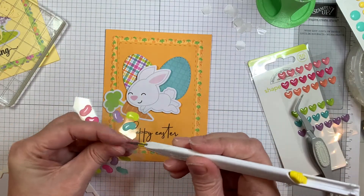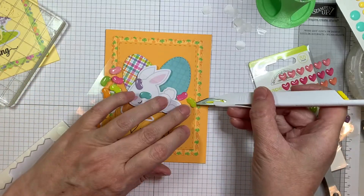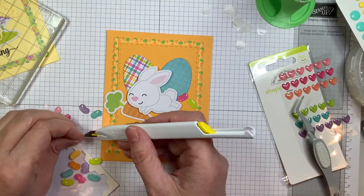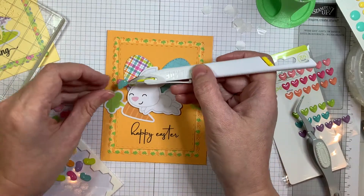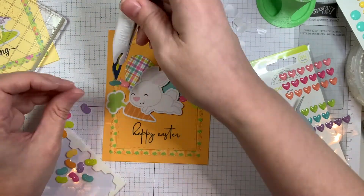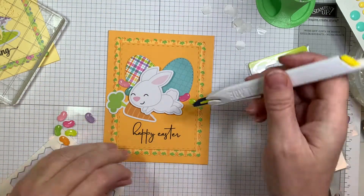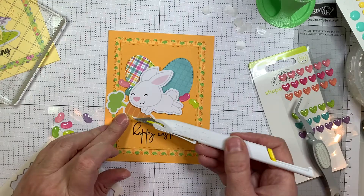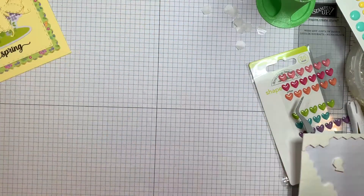So now I'm going to add a few more enamel sprinkles from Jaded Blossom called jellies, just adding a few in different colors. And you know what's funny — I really don't like jelly beans. If it's not chocolate, I don't want to eat it. Let's be honest.